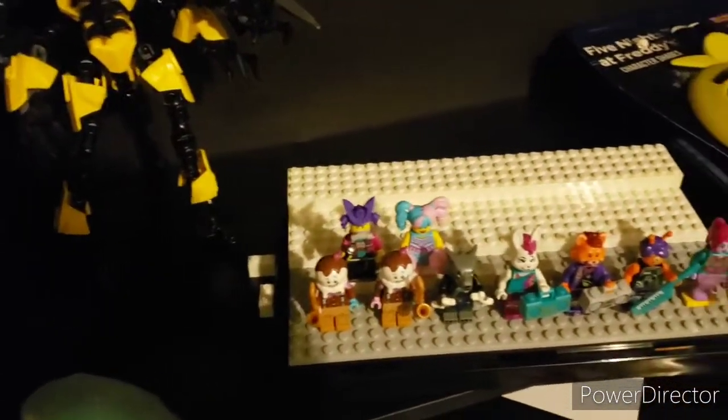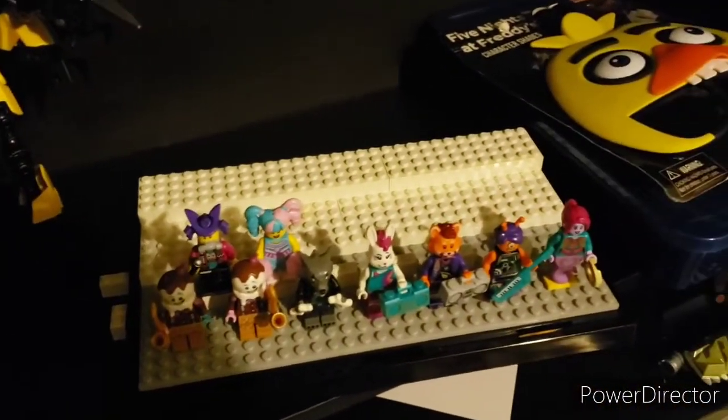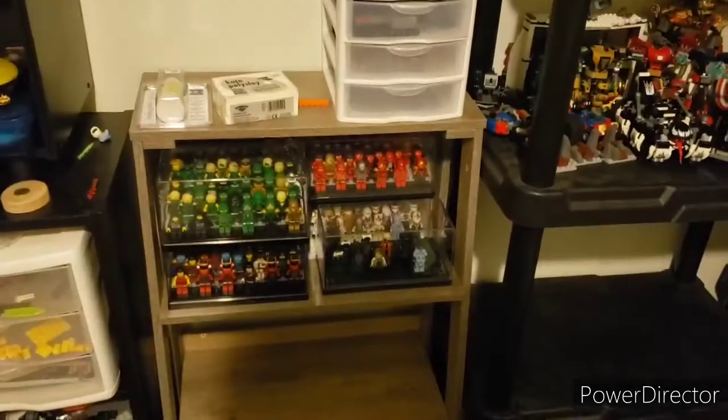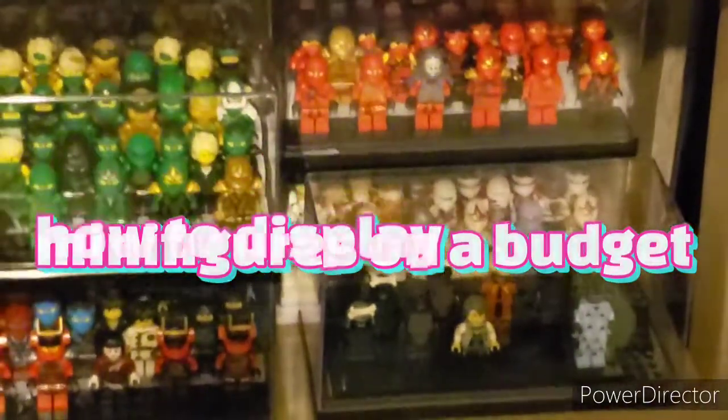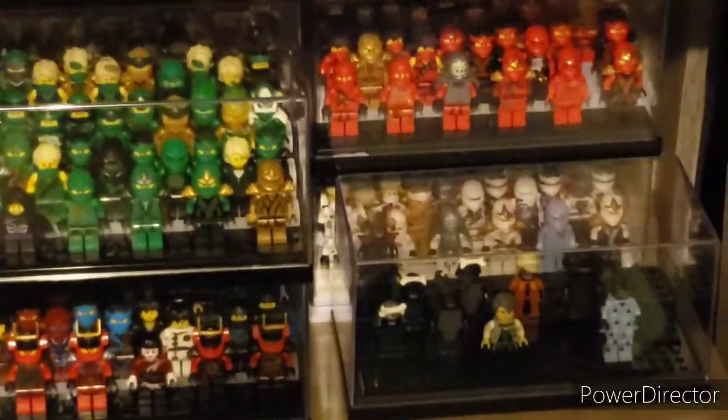Hello, I'm Deadbricks and you want to know how to display minifigures? I got the perfect solution for you. And today, I'm going to show you free ways to display your LEGO minifigures. So without further ado, let's get into it.